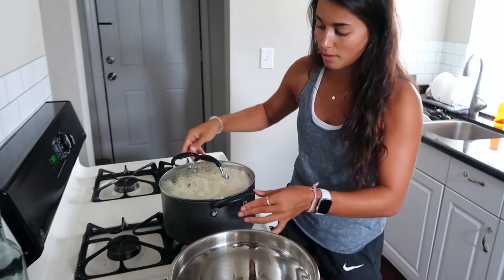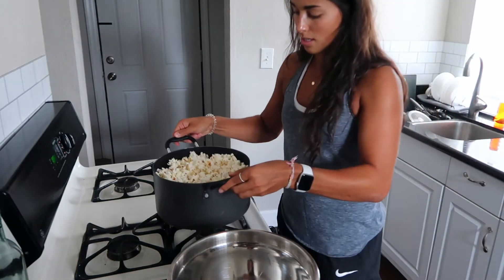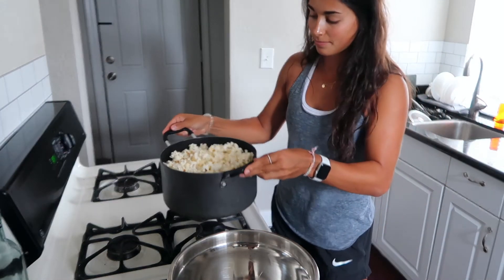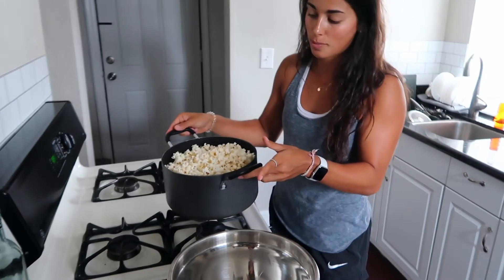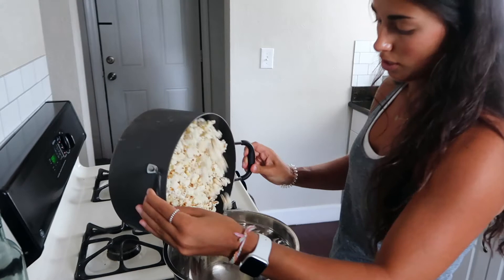So the popping slows down, so I turn the heat off and take the lid off. Then you kind of just shake it up a bit to make sure all the kernels pop, or else they pop when you're trying to pour it into the bowl. Then you pour it into your bowl.